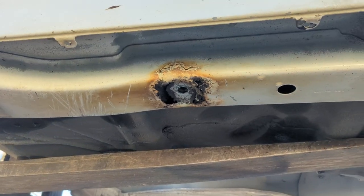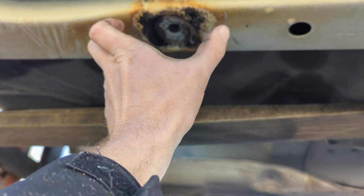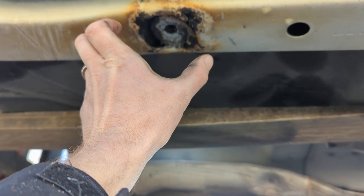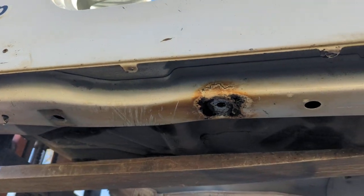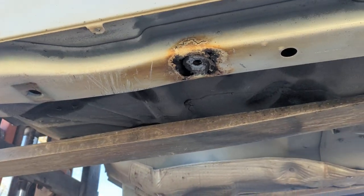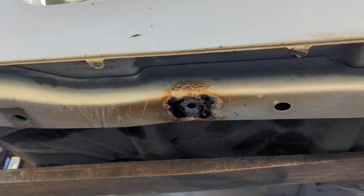Dealing with one collapsing isn't as bad — you can cut this chunk out, basically box it in with C-channel steel, and build that back up. The problem is when the whole thing is bad, then it becomes hit or miss.